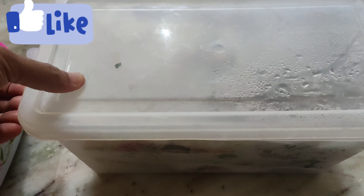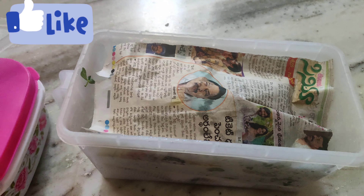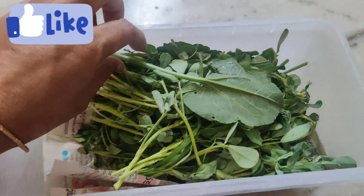Here is a little airtight container. I will use it from Amazon. I will use 4 boxes. There are 3 containers here.